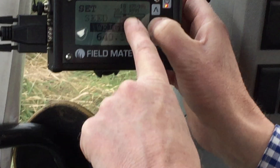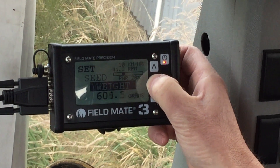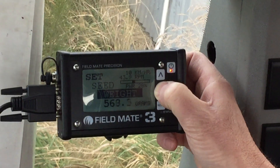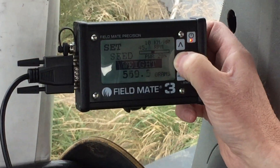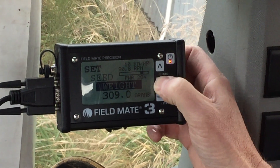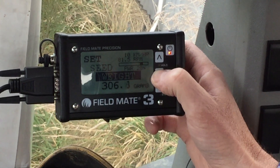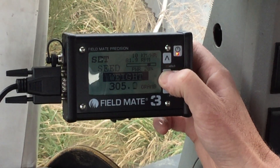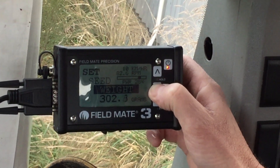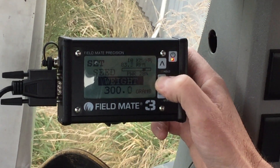I'll just bring your attention to this little bar graph here — that tells us the rev range of the motor, basically 0 to 100 RPM. So once we get the 300 grams in there, we'll see how the motor revs will look. How long you hold your finger on the button feeds it up. Heading for 300 grams — nearly there. The bar graph updates as we adjust the value.